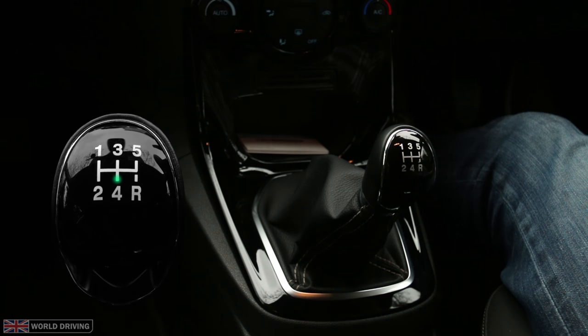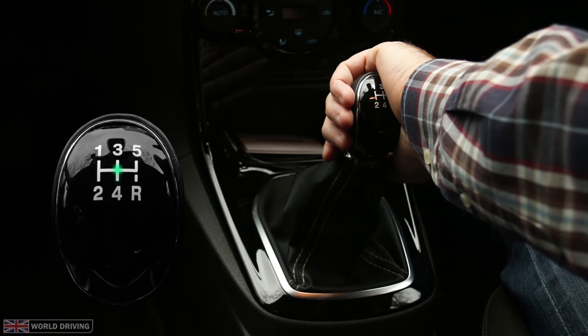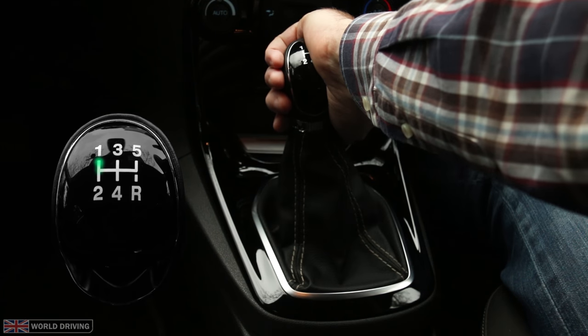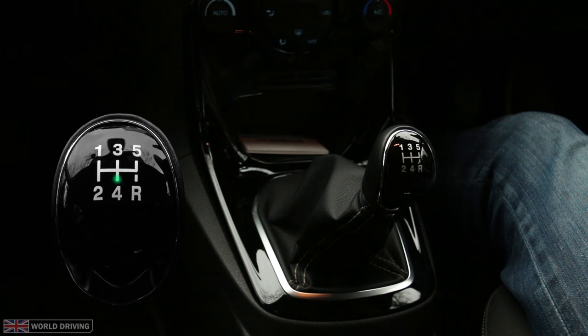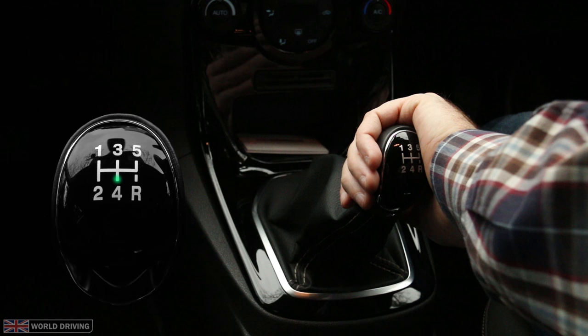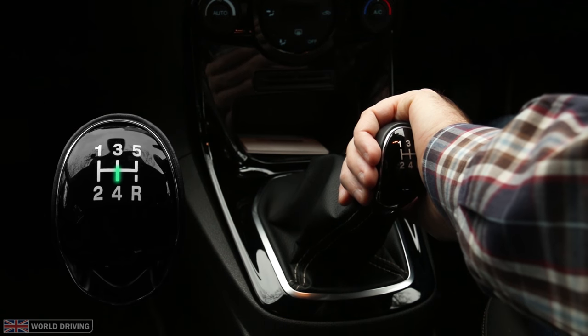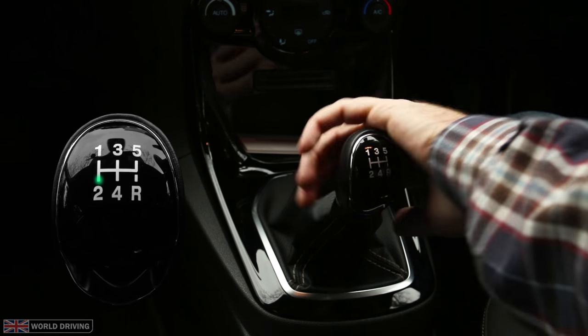Let's try fourth to first. Palm facing away from me, push forward slightly to neutral, hold it slightly to the left, then forward to first. And finally fourth to second — don't forget that you need to push against the spring for second and first. So palm facing away from me, push forward slightly to neutral, hold it to the left and backwards.